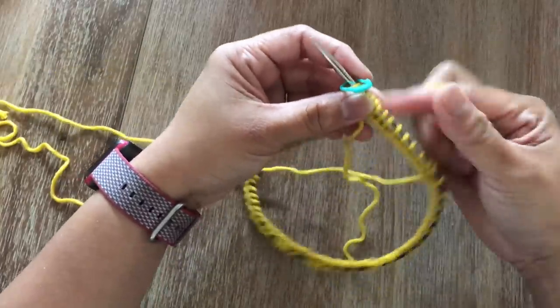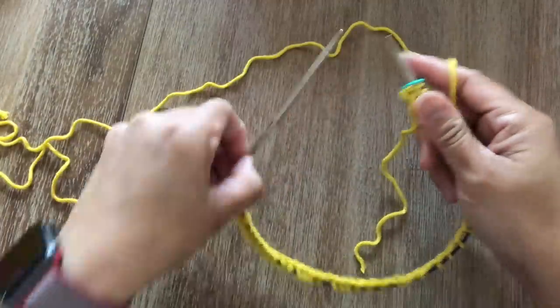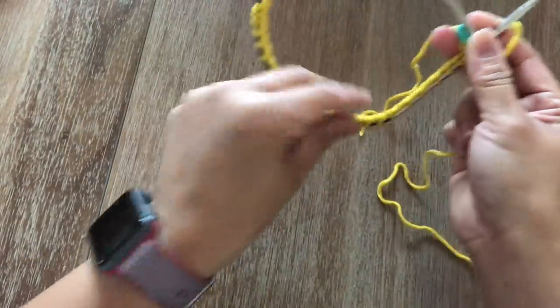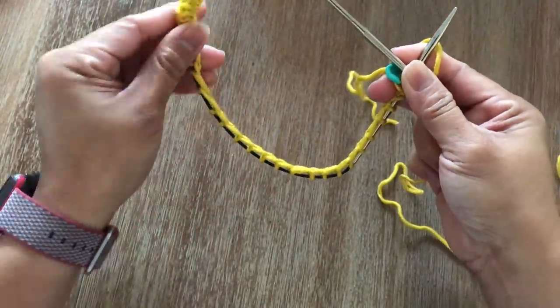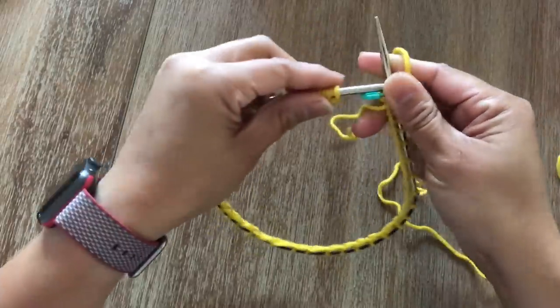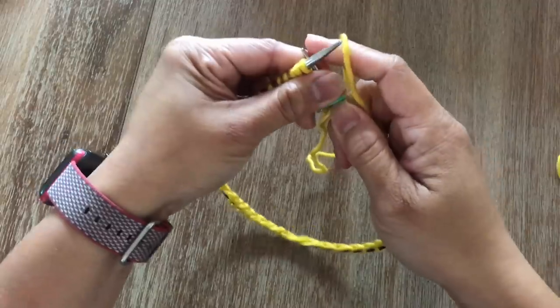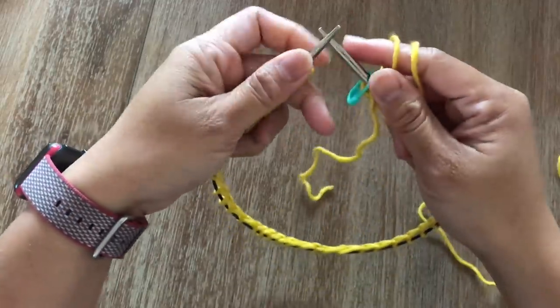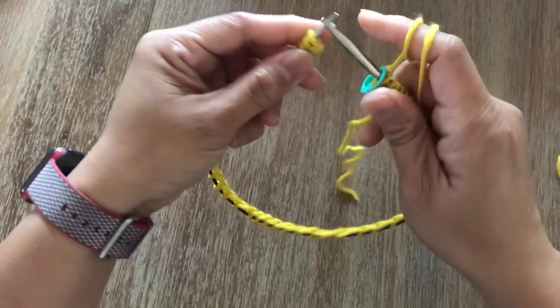Place the stitch marker. Now we're going to do the ribbing — knit two and purl two — and we're going to knit around. Before you start knitting the first round, just make sure your stitches are not twisted. Now we're going to start round one. For round one until round 12, it is all the same ribbing stitch.